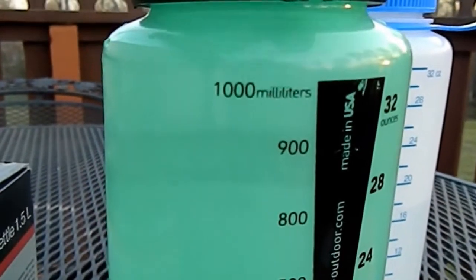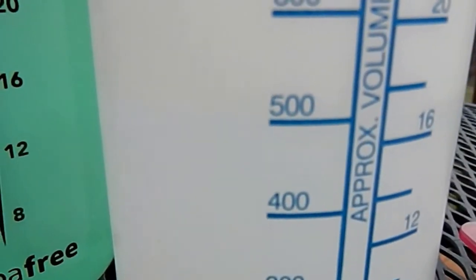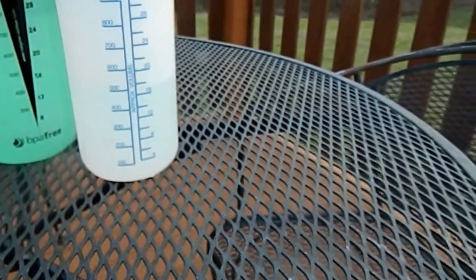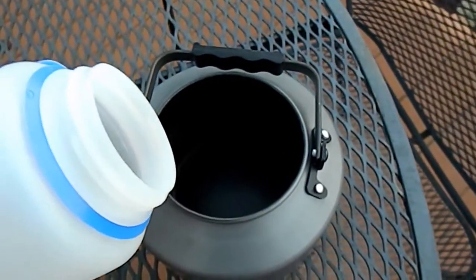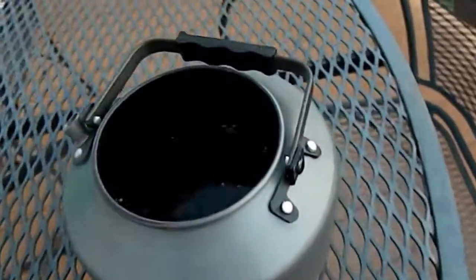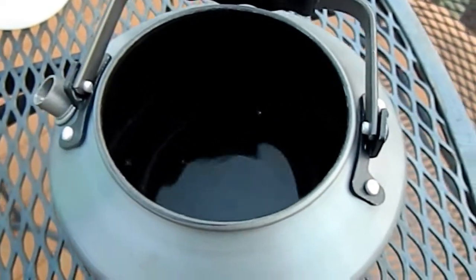So now we'll check the capacity. I have two bottles here. This one has just over the 1,000 milliliter mark — so just about one liter in there. And that one is right at 500 milliliters. Let's start with the 500. Still got quite a bit of space left in there. I'm not sure I'll be able to fit another liter of water though — we'll check.